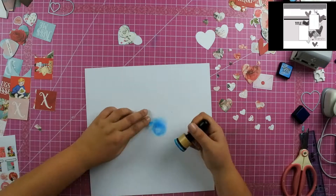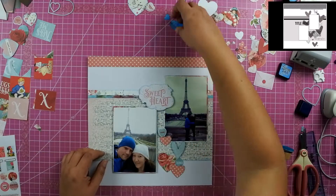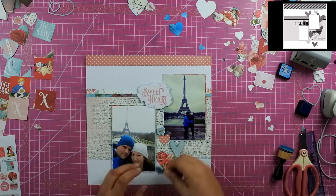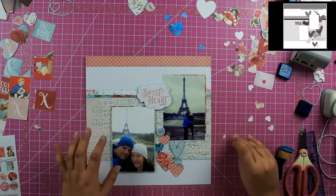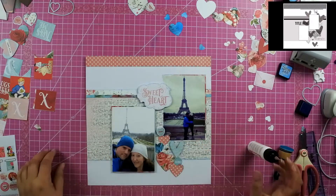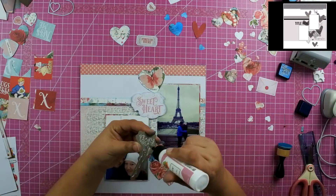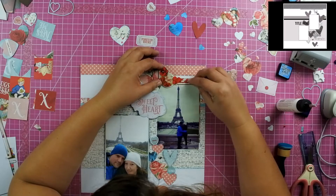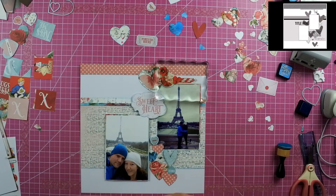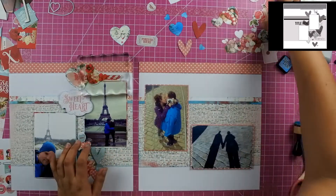I again used that blue distress ink technique on the heart pieces so I had some white hearts as well as some blue hearts, because there's a little bit of blue in this three-piece paper collection but it just wasn't enough — I felt it needed more blue to offset all of that red and pink, and I think it turned out really well. I took my frame and cut off the frame piece just to use the bottom portion. Looking at the sketch, there's a piece at the far right — it might be washi tape or paper — and I decided to mimic that with the frame, and I really like how that turned out.